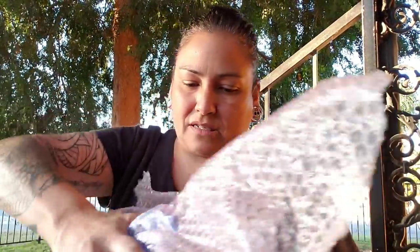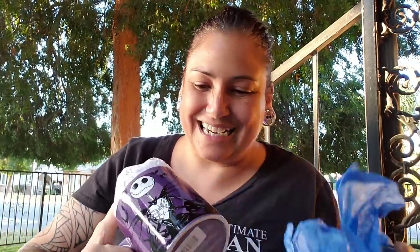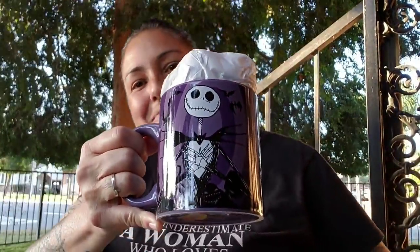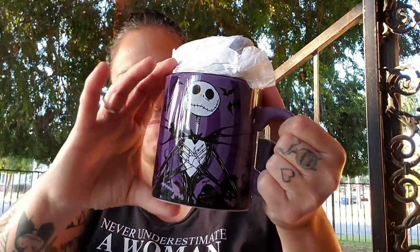Without further ado — it feels heavy. Oh, is it a coffee mug? I hope it's a coffee mug! It's a coffee mug — oh, Big Daddy! That's the Bone Daddy, that's my man! Look how big this cup is, oh my gosh! And it's real, it's a real one. What does she have inside?